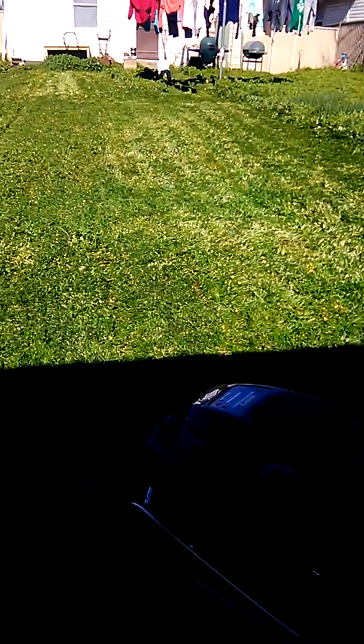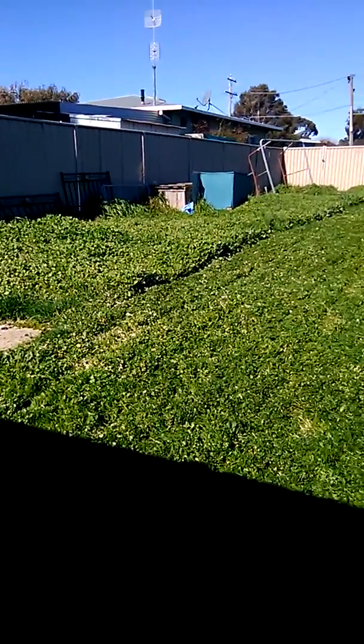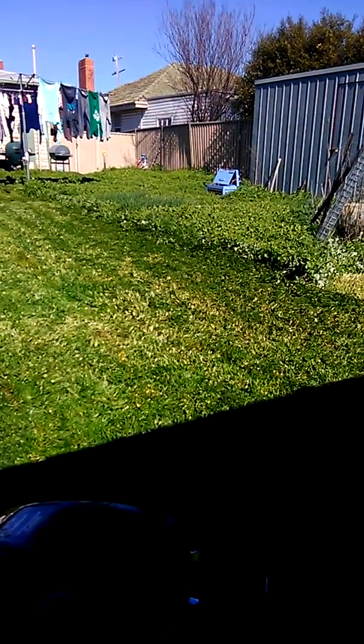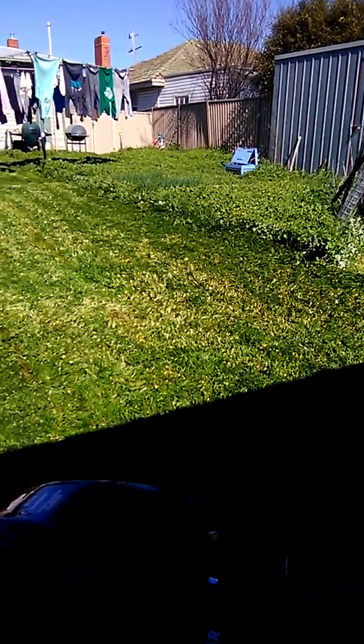That little bit there took 20 minutes — got all that grass and all that grass to cut. It's about 10 to 12 inches high and it's thick as anything, it's a heavy bush.